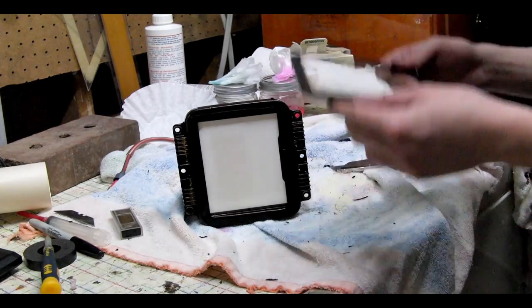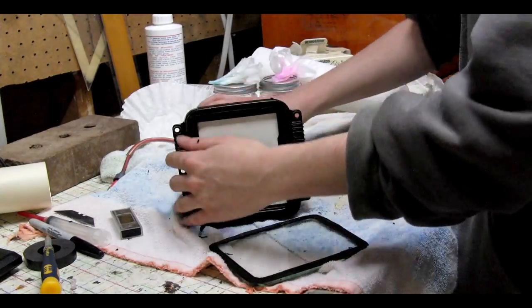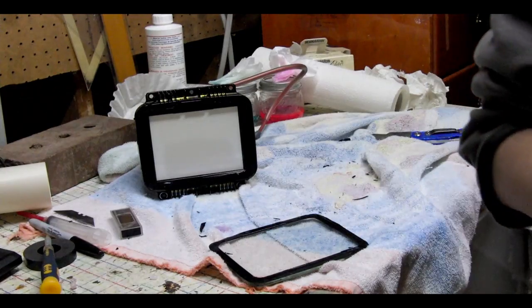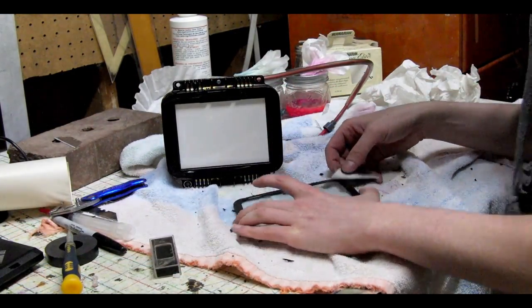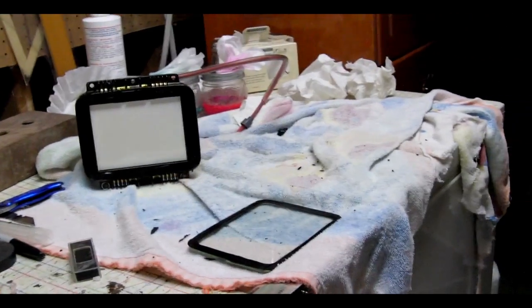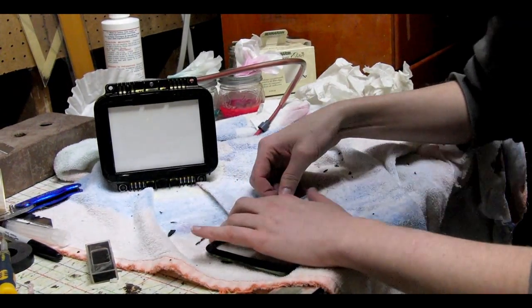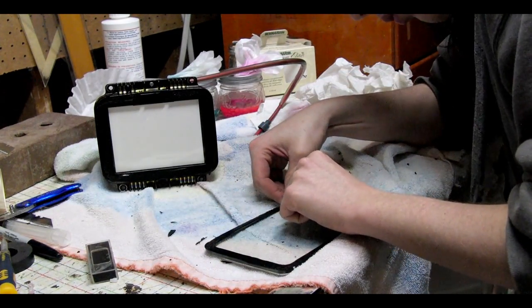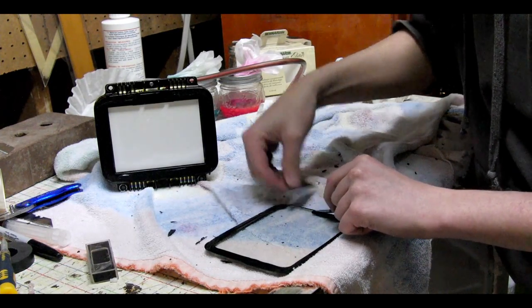After you have the glass removed from the front of the tube, you can get ready to cut the silicone off of the glass and off the metal face of the tube. You'll have to use another fresh razor blade — if you use a dull blade you'll leave lots of silicone stuck to the glass and it will take a lot longer to get it clean. To get the silicone off the glass, press the razor blade as flush as you can against the glass and then peel back the silicone with the other hand. If you do this properly there will be almost no residue on the glass.